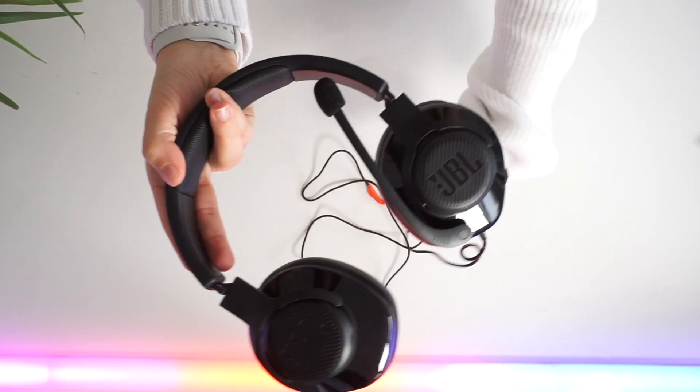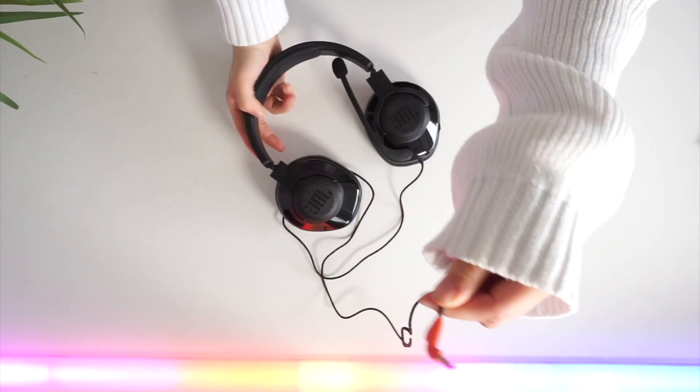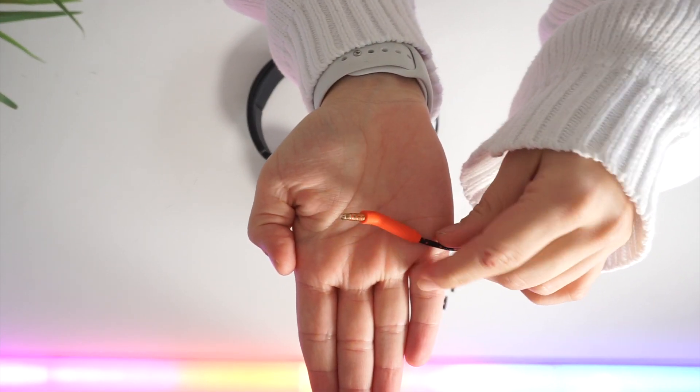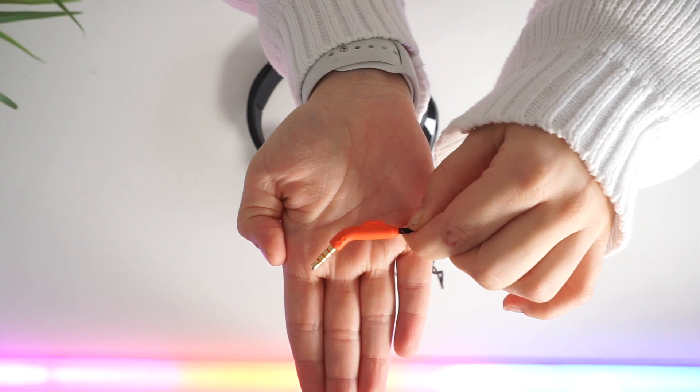Then you have the headset itself. It is a wired headset with a 3.5 millimeter audio input. The JBL Quantum 300 is a great headset for PC gaming with the option to use it on console as well.